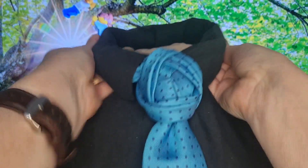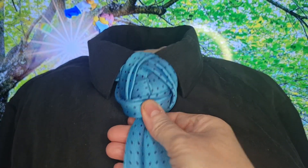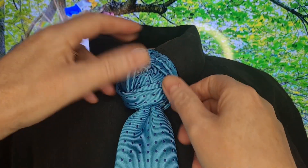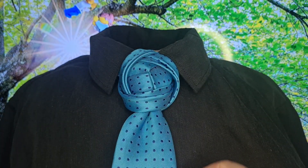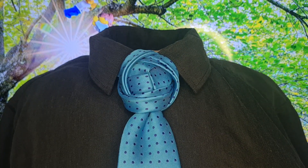We can then drop our collar, and you can cinch it up. And you can see it does make quite a big knot — this is quite a thick tie. If you've got a thinner tie, you will find it ends up with a smaller knot. But there we have the Trinity knot, and I shall see you in the next video.